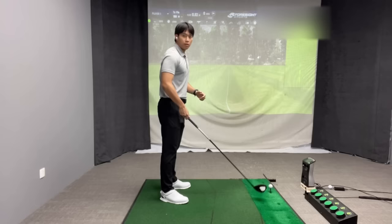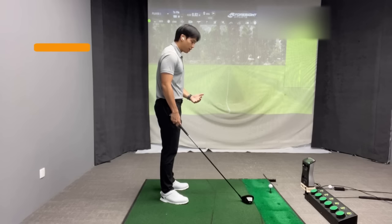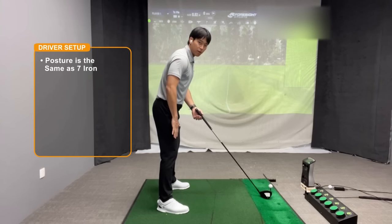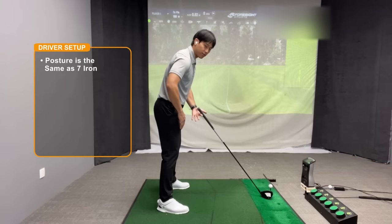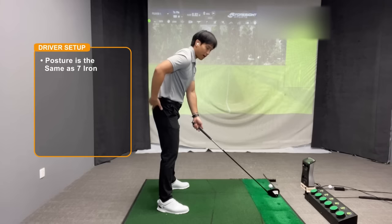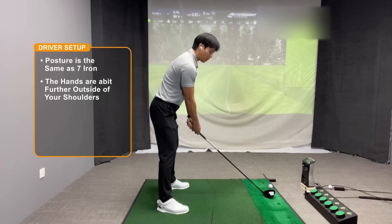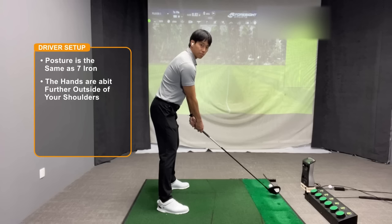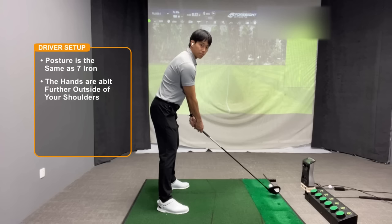When it comes to the driver from the side view, there aren't a ton of differences but there are a few things to look out for. The same basics apply as with the seven iron — not too much weight in the toes or heels, slight bend in the knees, flat lower back, and a slightly arched upper back. But when it comes to the placement of your arms relative to your shoulders, with irons you want the hands more directly below the shoulders, whereas with a driver — because it's the longest club in the bag — you actually want to position your hands slightly further outside of your shoulders.